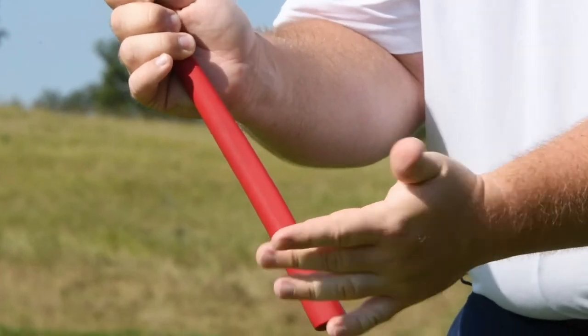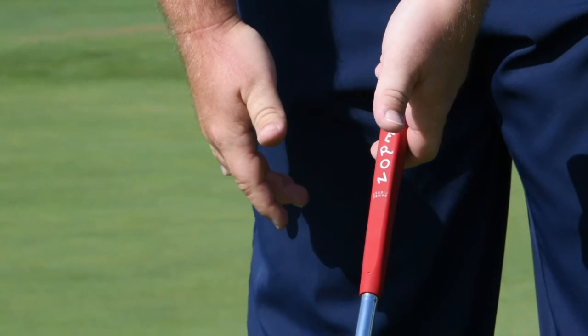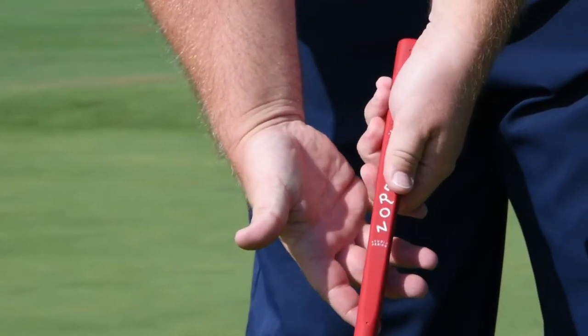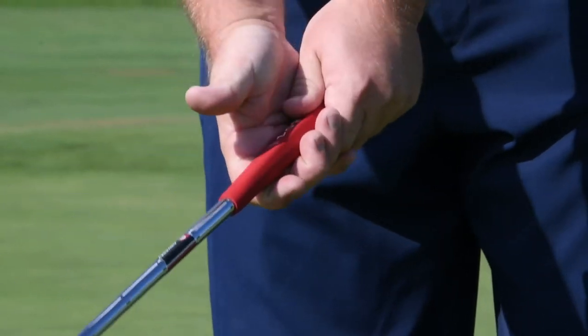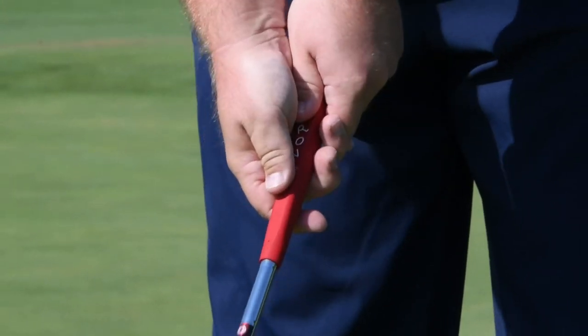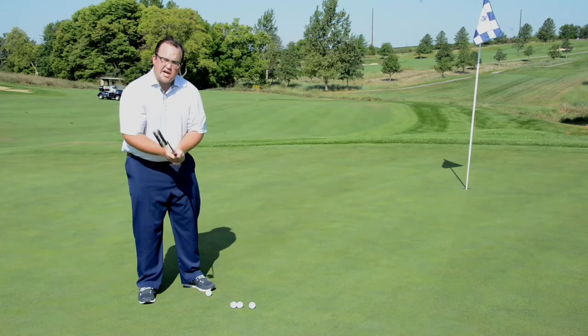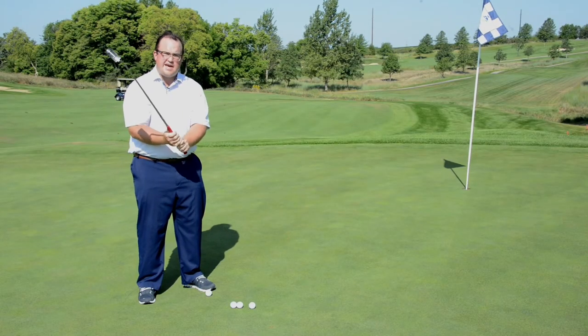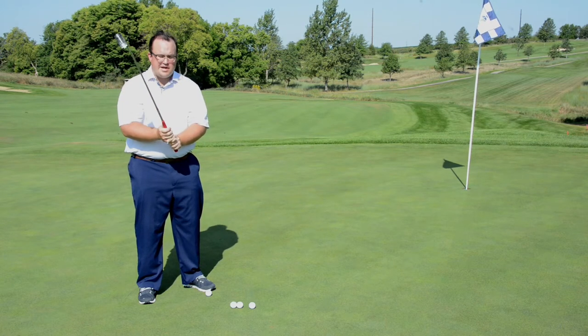Usually I just start with my left hand and cradle the grip in my fingertips. Then I'll take my right hand and put my pinky finger just right over my left pointer finger, and it's going to look like this. Both thumbs are going to be on top of the putter. Alternatively, you can interlock your grip if that feels comfortable, like you do for your normal swings with your driver, irons, and wedges.